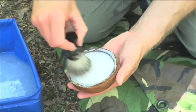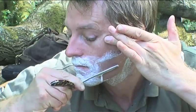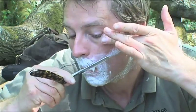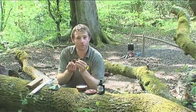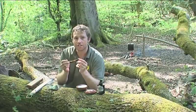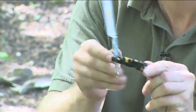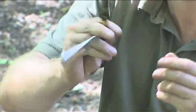A video about bushcraft skills is probably the last place you'd expect to find information about men's grooming and shaving. After all, the majority of male bushcraft enthusiasts have beards — and quite a few of the female ones too. But the use of a cutthroat razor is definitely one of the most advanced uses of a sharp blade. If you can use this to shave effectively, then you really can consider yourself to be the master of a blade.